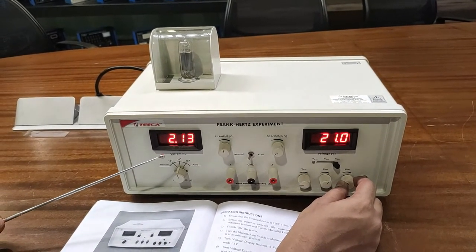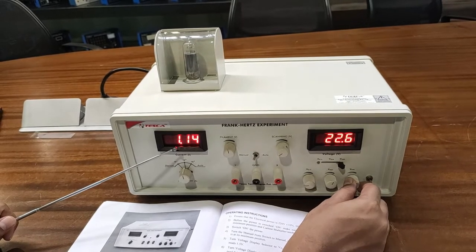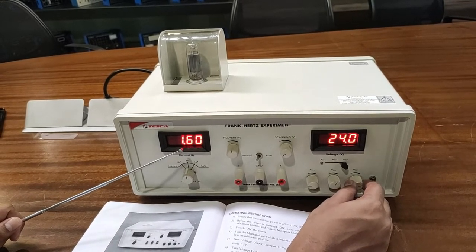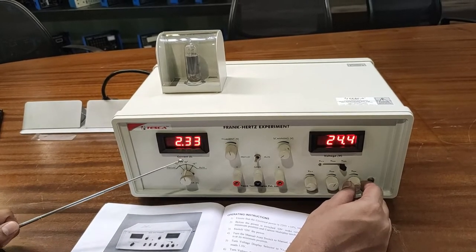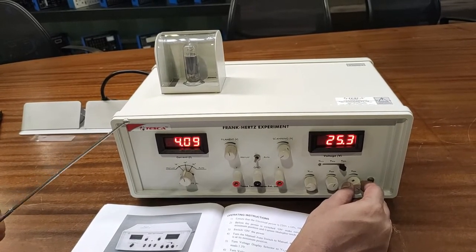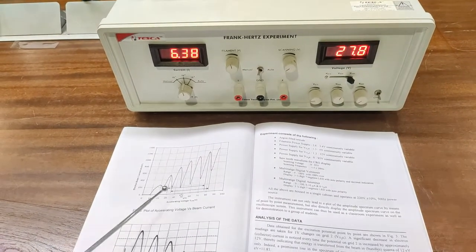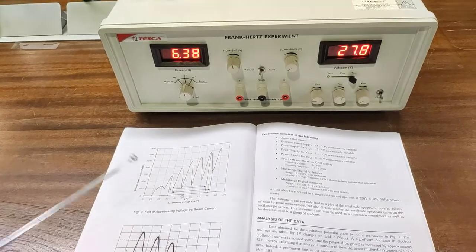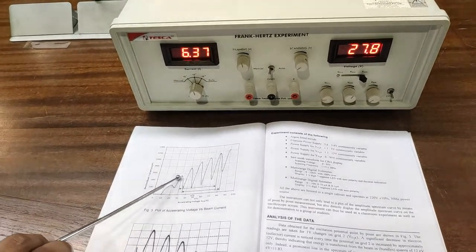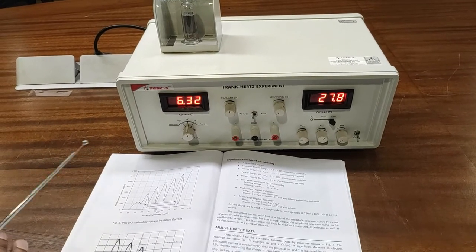Continue increasing VG2K up to 90 volts. After every 10 or 11 volt interval you will find one maximum followed by one minimum periodically. Continue noting the readings — you will observe repeated cycles of increment and decrement in the current. After recording all readings, plot a graph between the accelerating voltage VG2K and the plate current. The graph shows maxima and minima repeating periodically.